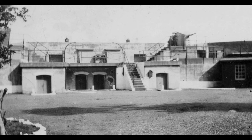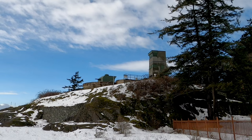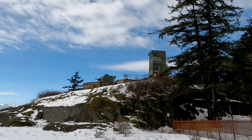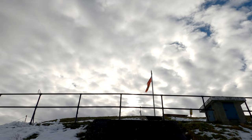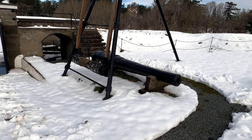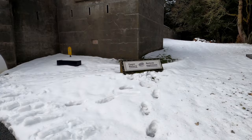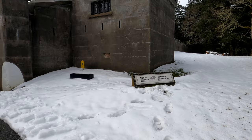Between 1894 and 1897 two separate forts were constructed: one at Macaulay Point and another at the location of Fort Rod Hill, a rock bluff overlooking the western side of the narrow entrance to Esquimalt Harbour. Both of these forts were equipped with three six-inch disappearing guns. Because of the space limitations and layout of Rod Hill, two of these guns were mounted with a common magazine in the lower battery, while a third gun which sat 200 metres uphill required a separate battery.